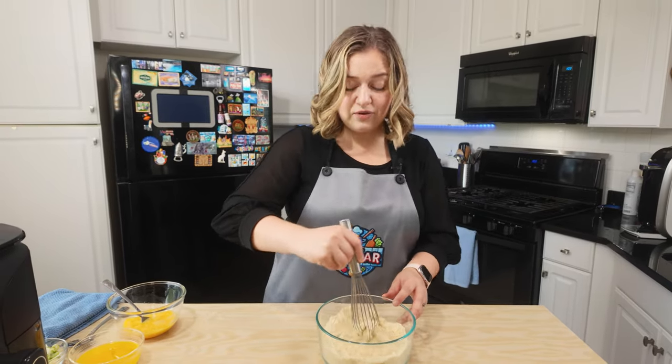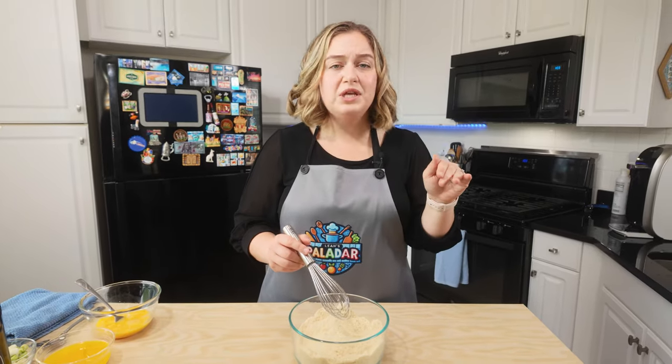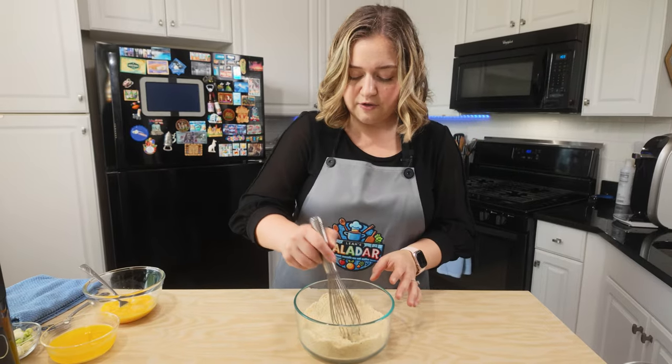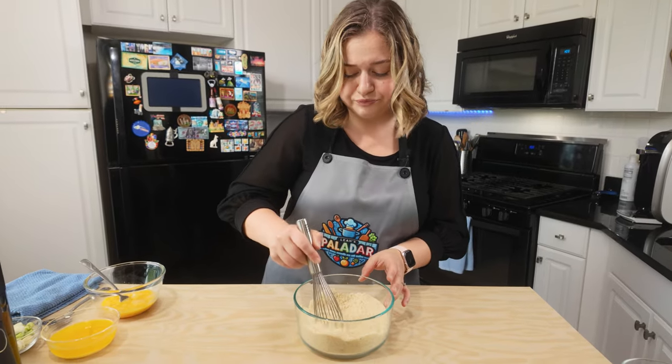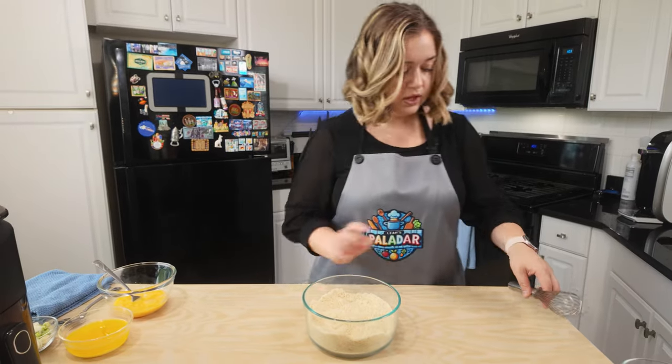This is going to be one of your new favorite things to make for dinner, especially in the air fryer. It's just so easy — no need to take everything out of the oven, turn on the oven, nothing like that. Just the air fryer that you have at home. Alright, that is whisked together, let me set this aside for a moment.